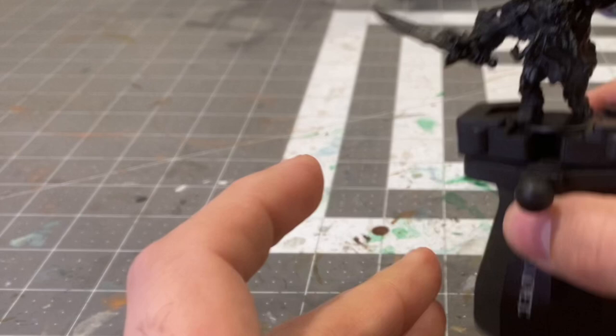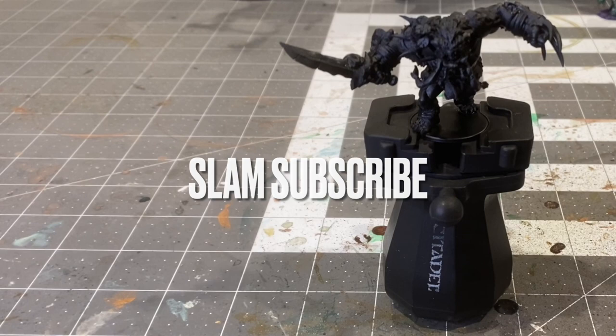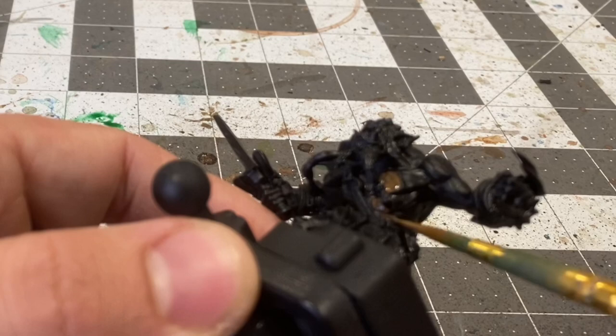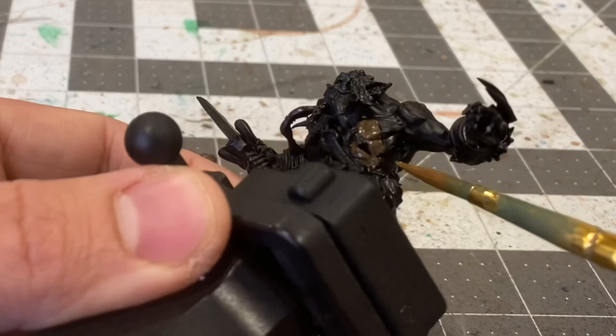Before we get started, just a friendly reminder to smash like and slam subscribe so that you can stay up to date on all the latest content I'm putting out in my quest to paint the manual. Let's get started — we're going to start off with a base coat on the flesh using the aptly named bug bear brown from the Army Painter.